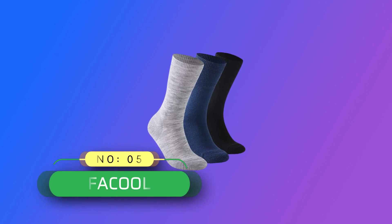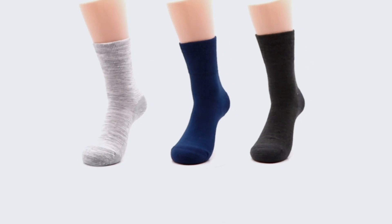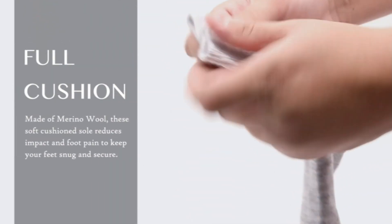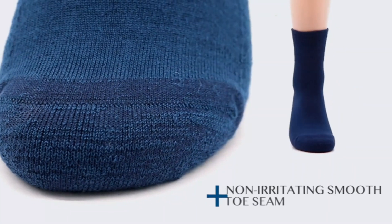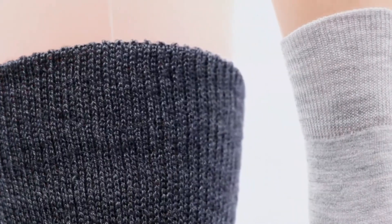Number 5: Fakul — Diabetic Socks Made in the USA. Wider in the foot, ankle, calf, and leg — perfect for those with diabetic feet, swollen feet, wide feet, sensitive skin, or who are tired of tight socks that cut off circulation. These diabetes socks offer a more relaxed fit and are truly wider in the foot, ankle, and leg. They stay up and are easy to put on and take off.